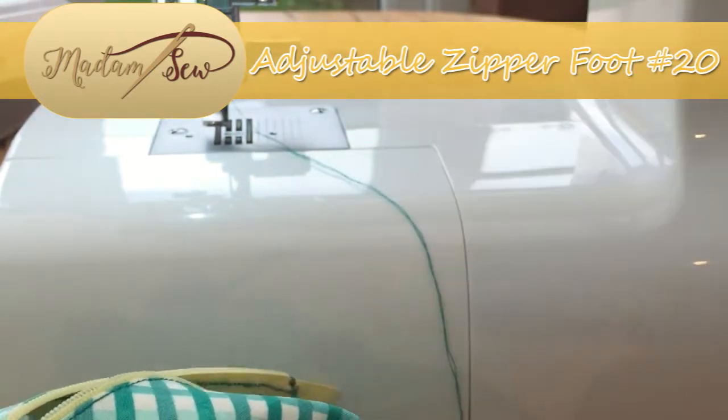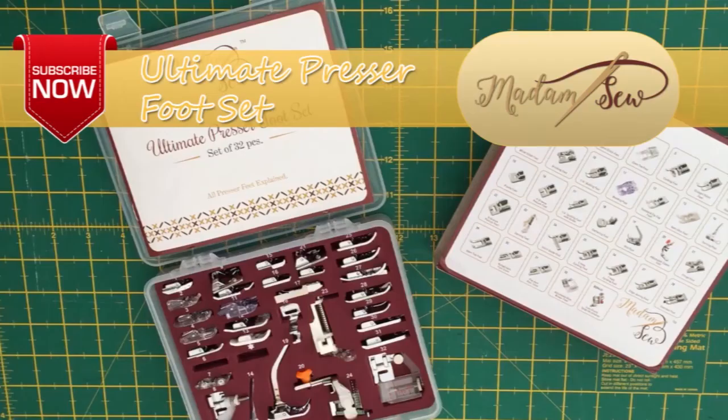And that is how you use an adjustable zipper foot. I hope that tutorial was useful to you, and if so please subscribe to the Madam Sew channel for more tutorials and information on the ultimate presser foot set. I'll see you around for the next tutorial — bye for now!